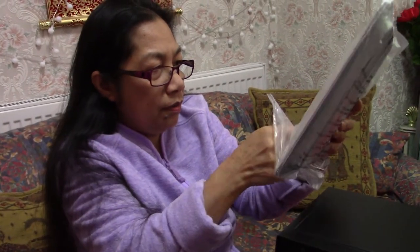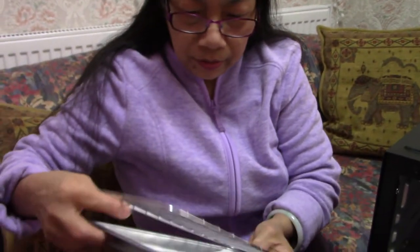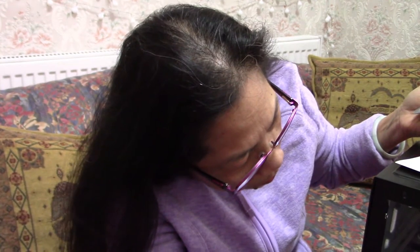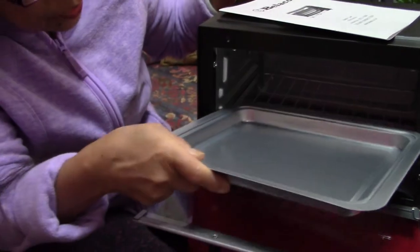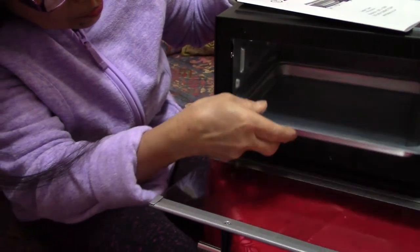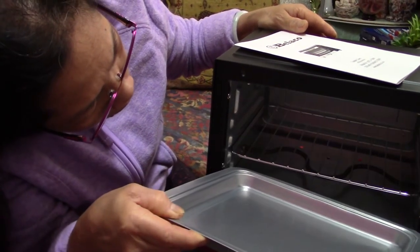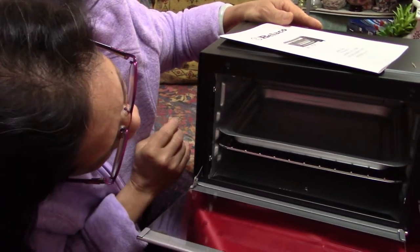Wow, it's nice! I like this. So with this one you can bake, grill, and roast as well. This small item here is the rack, and this is the tray. You can only put it in like that, so there are two shelves in there.